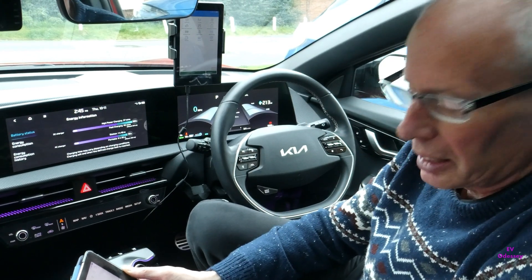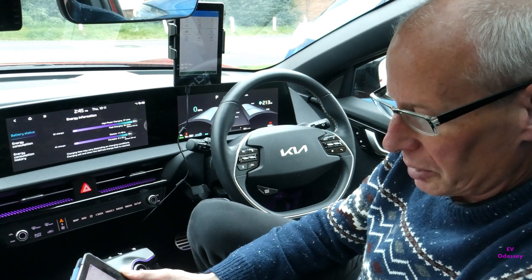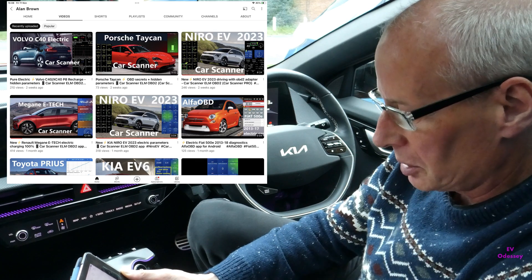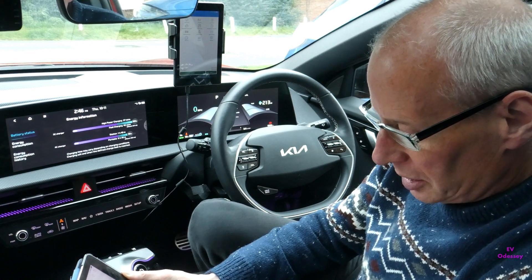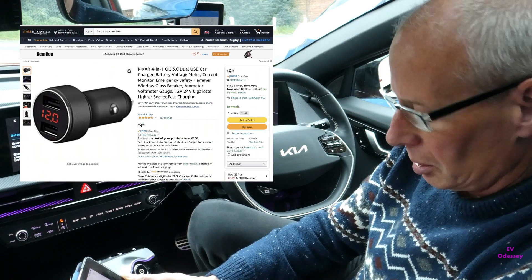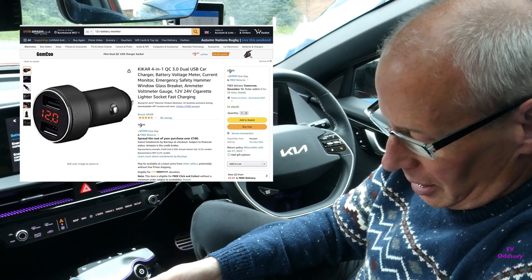I also forgot to test the electric windows and sunroof, which will have an impact, but it's not something you're doing all the time. Alan Brown, who runs the Car Scanner YouTube channel, pointed me in the direction of some extra 12-volt screens and how to get to them. Gordon Bradford, who I've known from various Facebook groups on the EV6 for a while, uses a plug-in 12-volt monitor that goes in the cigarette lighter with an LED display on the end — a good quick way of checking without too much hassle.